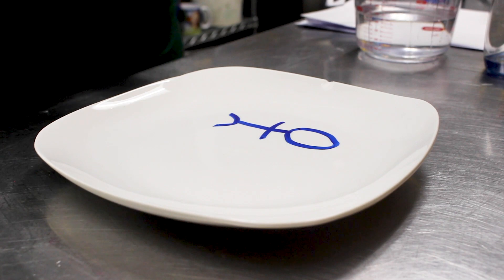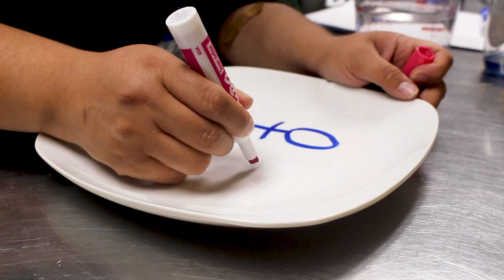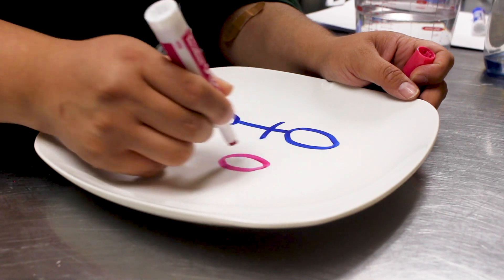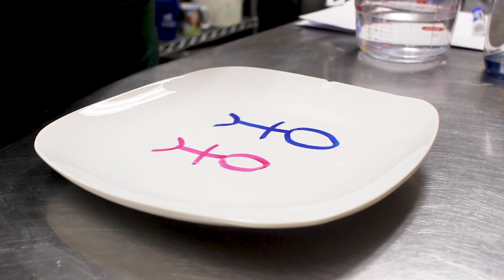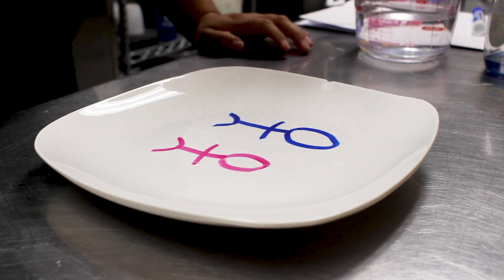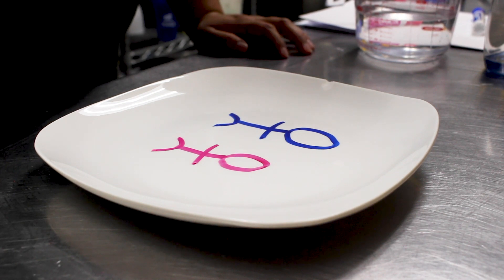After you draw those stick figures, you're gonna let it dry for a little bit. You can blow on it to make sure it dries a little bit quicker, and then once you think that dry erase marker design is dry...